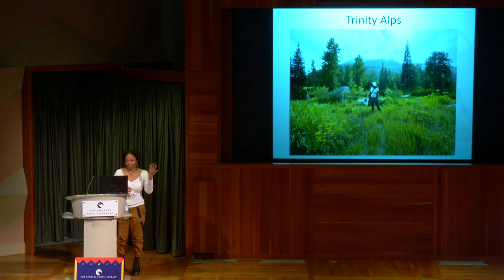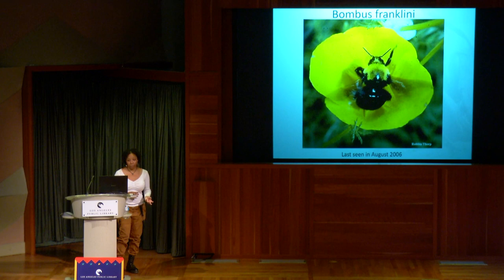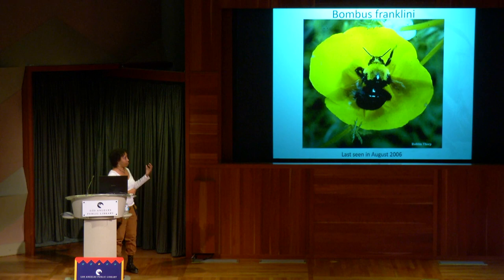I went there to look for a bee called Bombus franklini — one of California's four endangered bumblebees. This is actually the very last photo of it, taken by Robin Thorp, a bumblebee expert, in August 2006. Interestingly, this bee is called endangered but no one has seen it since 2006 — it wasn't officially listed as endangered until about three years ago. This is something happening a lot in the insect world: it takes a long time to be reflected in science. So this bee might actually be extinct.